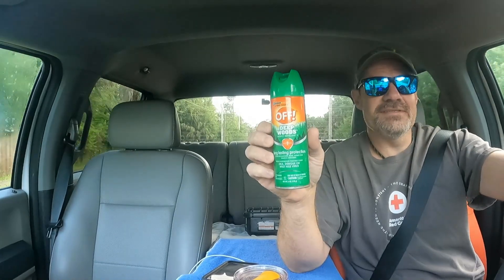Pro tip: if you're flying your drone in Florida, you've got to have this stuff. Can you really give a pro tip if you're a rookie, though?